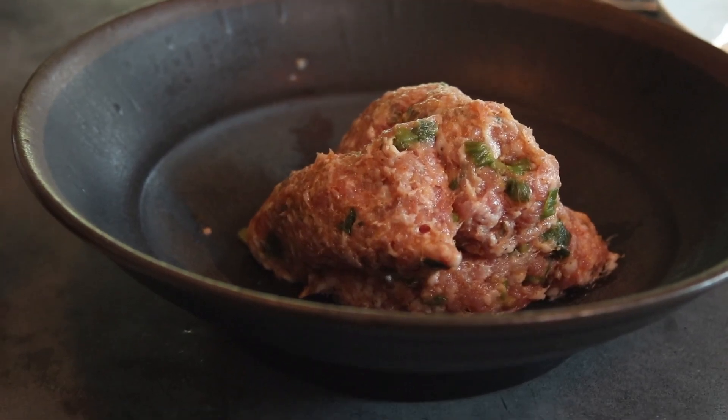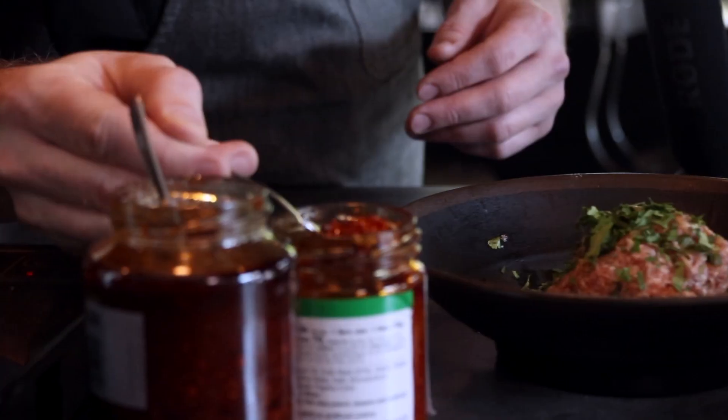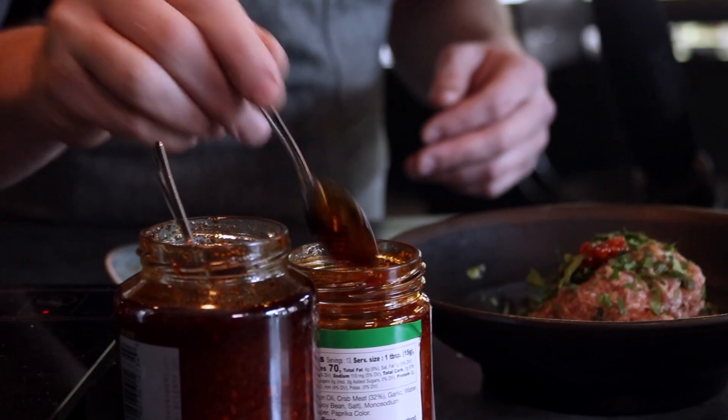We got our hogshead cheese. We got a little bit of pork sausage. In the pork sausage, a little bit of cilantro. A little bit of crab paste. Some satay chili paste for some heat.